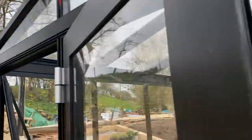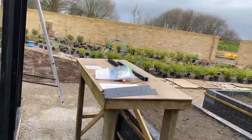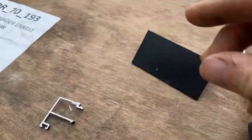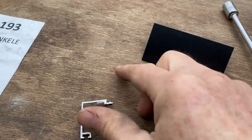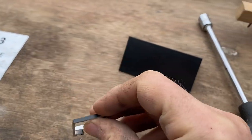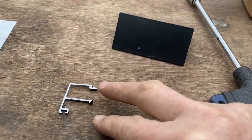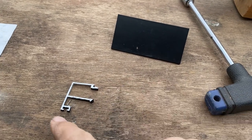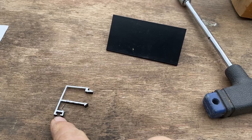Here's a piece I cut off. You can see you're looking at the outside there, and then these two parts are pushed into the side of the frame, and that part there is the retainer for the rubber seal.